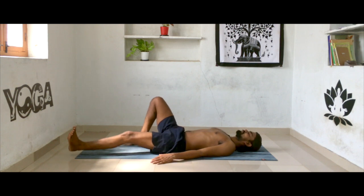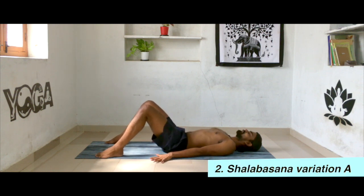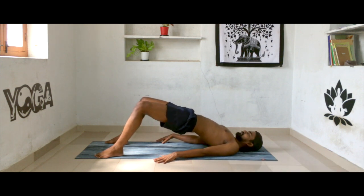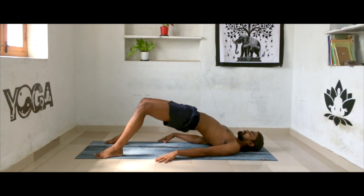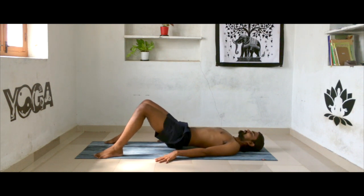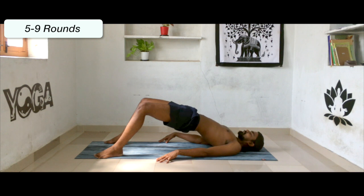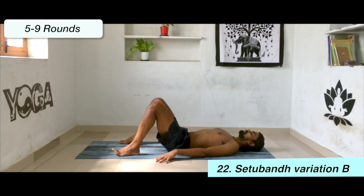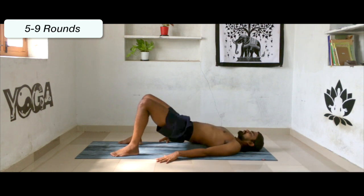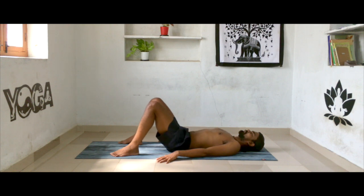Bend your knees, feet apart with hip width distance. The distance between your heels and the buttocks is approximately one elbow distance. Keeping your palms firmly on the floor, lift your buttocks all the way up. Exhale, drop it down; inhale, all the way up; exhale, drop it down. Keep your feet firmly on the floor. Now slowly bring your legs a little bit closer to the buttocks and continue. Inhale, lift your buttocks all the way up; exhale, drop it down. Continue for a few more rounds.